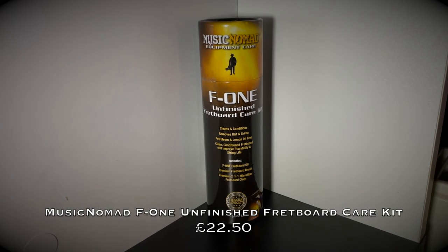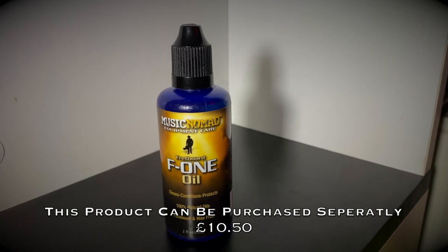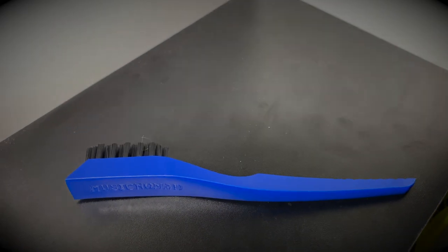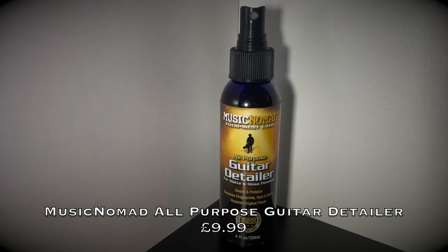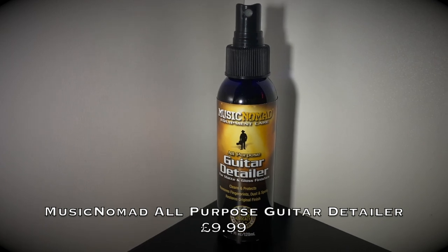At number two we have a couple of products by Music Nomad. I'm putting both in the same position because they have very similar applications in maintaining and cleaning your guitar. First is the F1 Unfinished Fretboard Care Kit, which includes the F1 Fretboard Oil — it cleans, conditions, and protects your fretboard using 100% natural oils and is petroleum and wax free. It also includes a premium fretboard brush and a premium 2-in-1 microfiber fretboard cloth. Next is the All-Purpose Guitar Detailer for matte and gloss finishes, which cleans and protects your guitar, removes fingerprints, dust, and spots, and restores the guitar to its original finish.